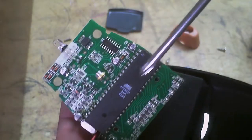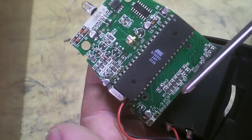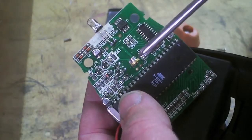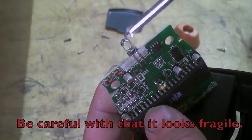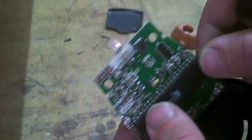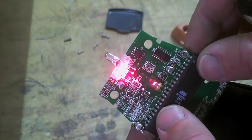Here's a closeup of the board. You've got this big IC here, a couple of flush-mounted transistors, and resistors. This is the laser diode, and then this is the photo LED. It's probably picking up the laser light bounce-back — that would be my guess of what's happening.